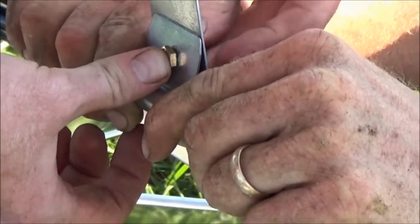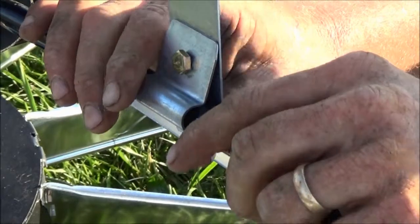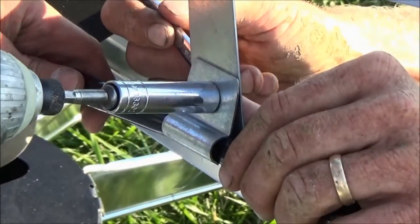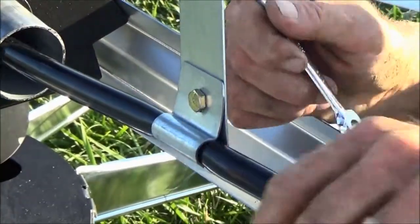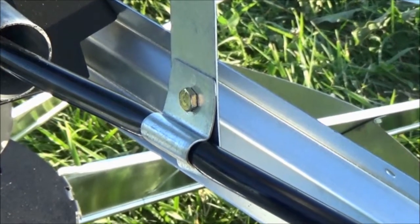Bolt the hose bracket to the tower. Place the hose between the elongated hose bracket and the clamp, and then bolt them together. Be sure to secure the hose to the bracket tightly, as this will force the hose to turn on the 90 degree hose barb as the windmill head turns.